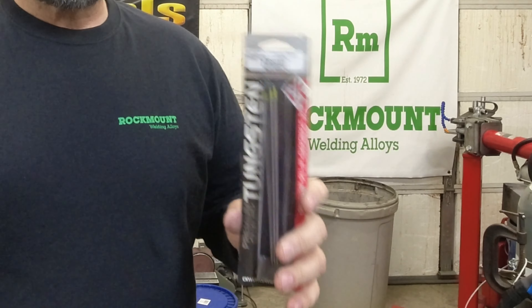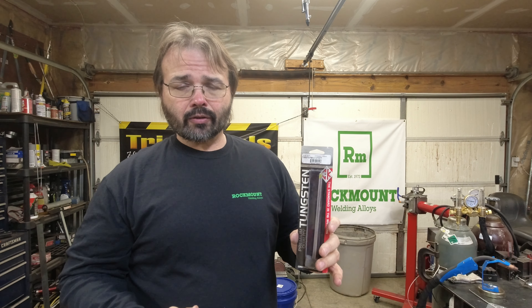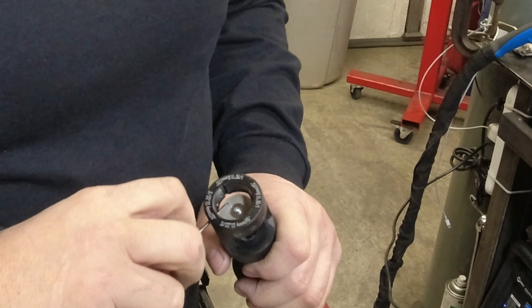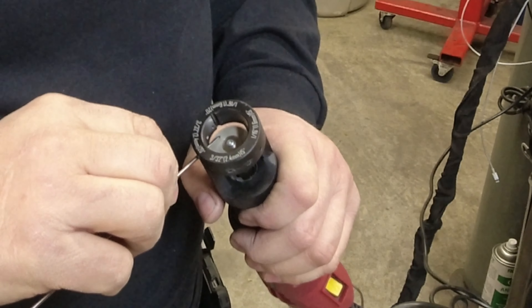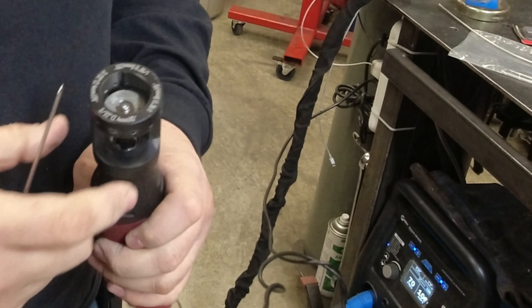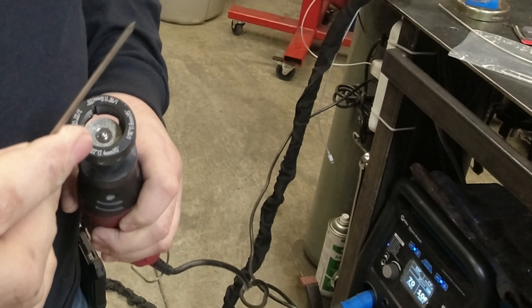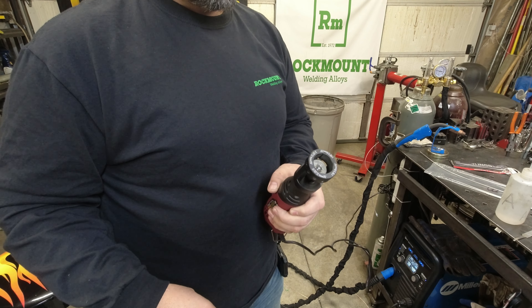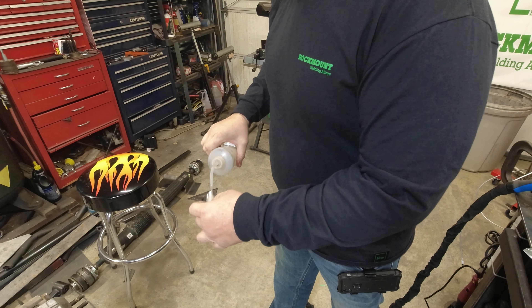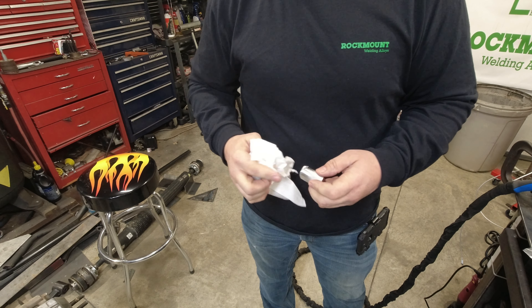Ryan shared some settings with me. It welds on similar settings to aluminum. He uses the CK laser tungsten, which he said he likes, so I picked up a couple pieces. Tongs and grinders are expensive, but this was a fairly inexpensive $20 grinder from Harbor Freight — you can only do a couple of angles but it does a pretty good job. You're in for about a hundred bucks total. We'll just clean it with a little acetone.